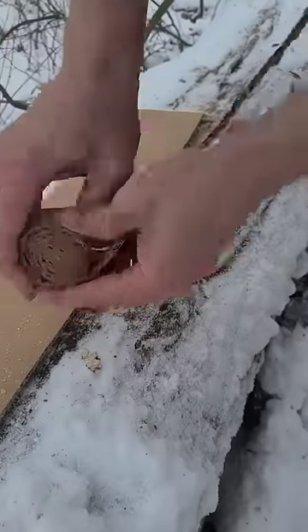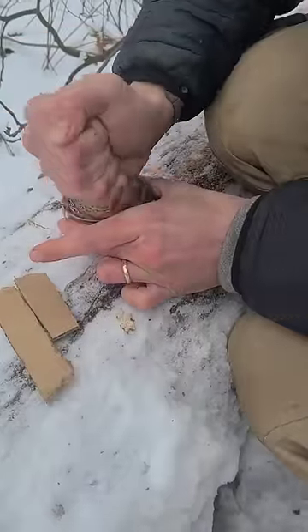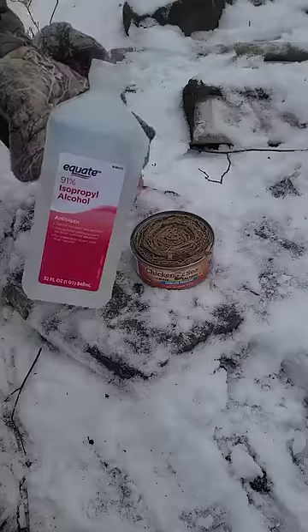How to make a tuna can alcohol stove. Cut some strips of cardboard, roll them up, then shove it into my tuna can — or salmon can, I should say.